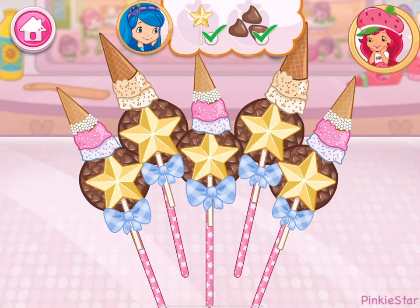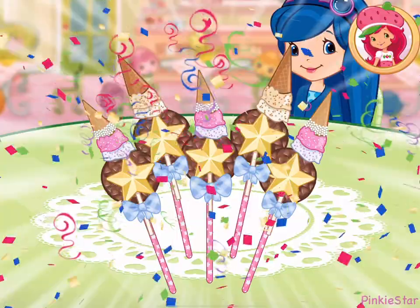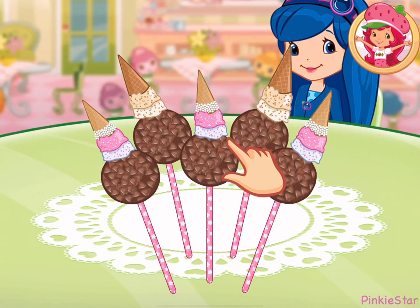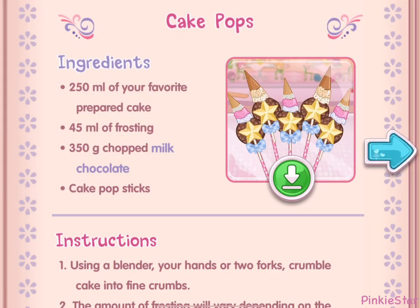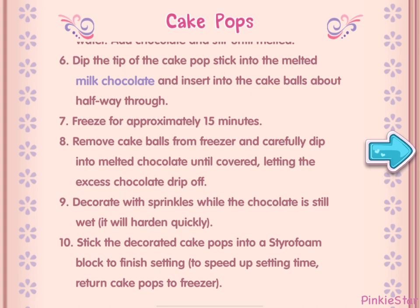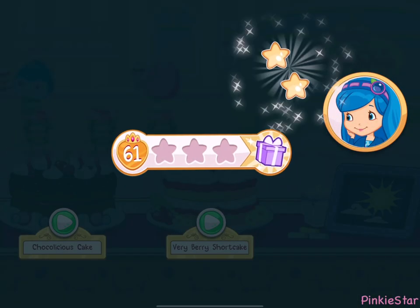Your dessert looks very-licious! That looks very-licious! Hooray! Blueberry Muffin will be so happy that we made what she wanted! And you just created this very special recipe! Don't forget to save it so you can make it at home! Whenever you're ready, let's go choose our next order. We earned stars from completing that order!